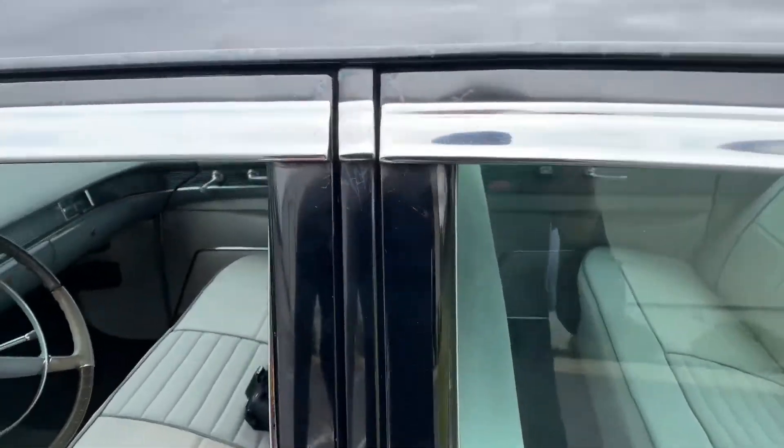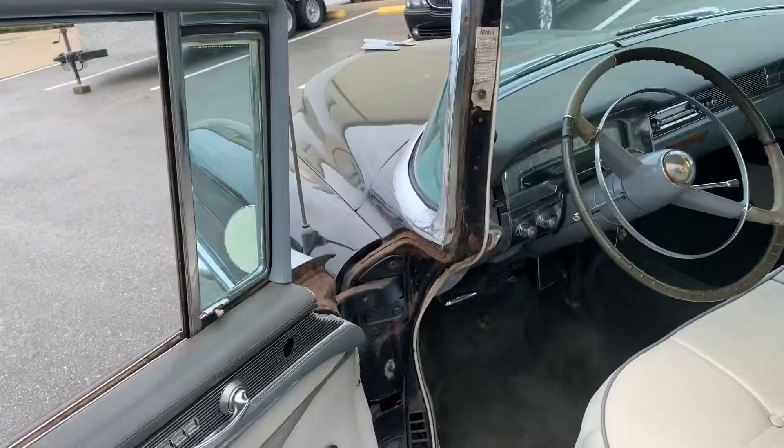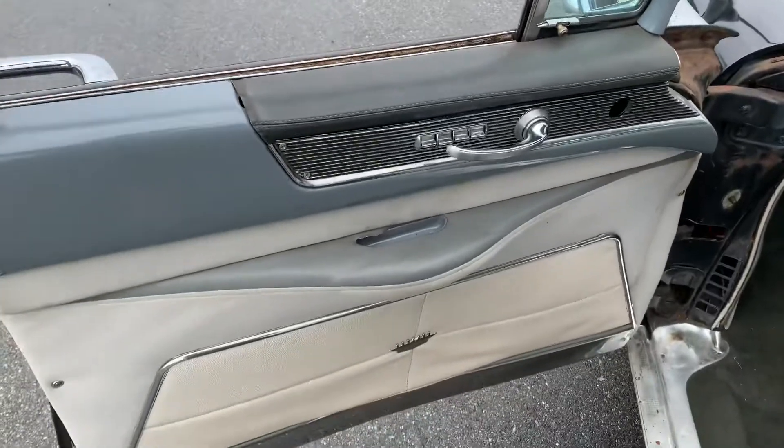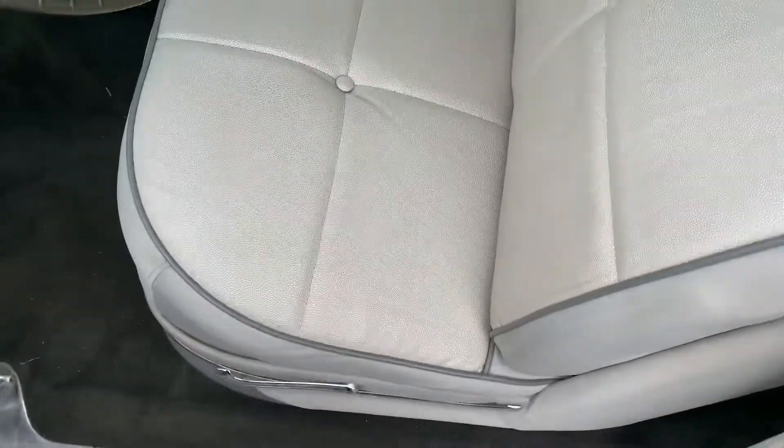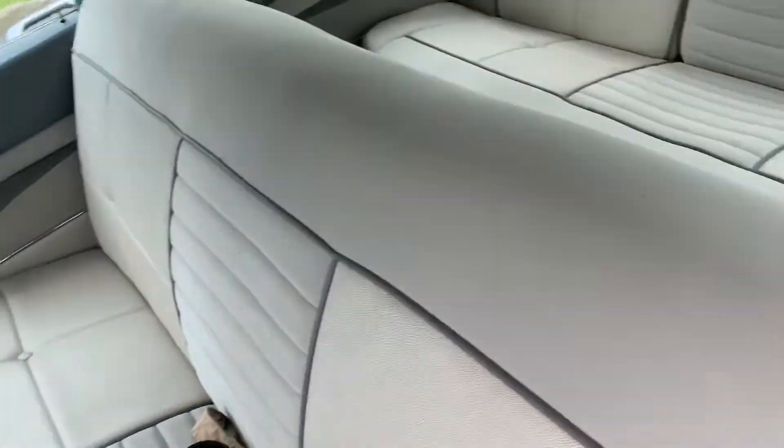Just take a peek on the inside here. Power windows were added. Here's that brand new interior.